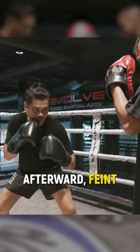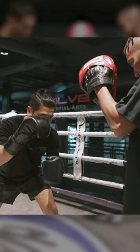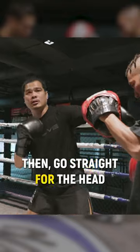After that, pain. Focus your eye on the body, then you go straight to the head.